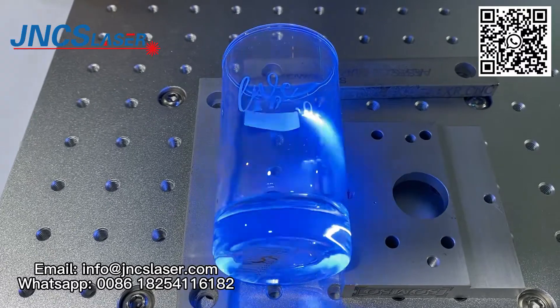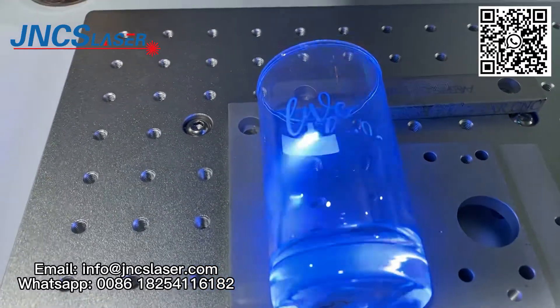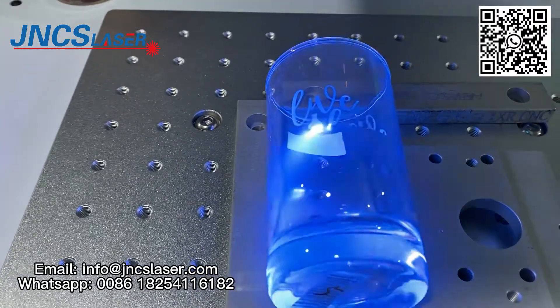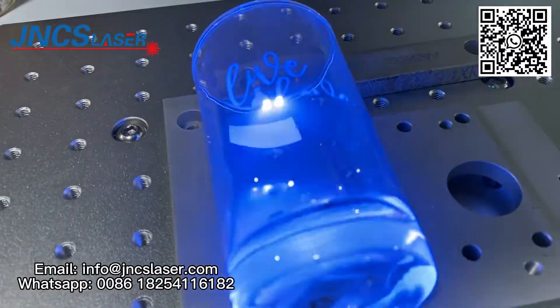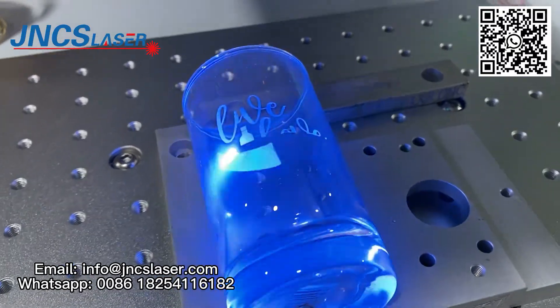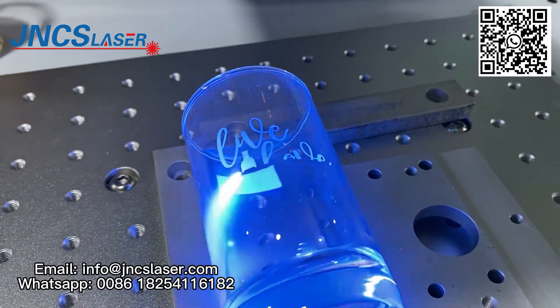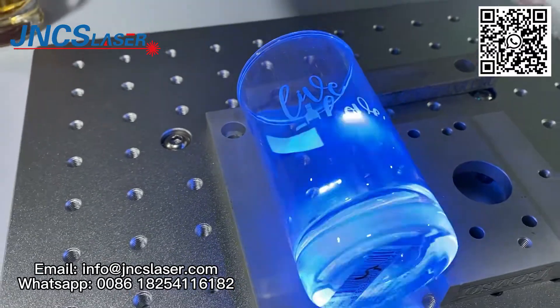If our glass cup is regular, we can make an STL model using MM3D software. We need to measure the glass cup top radius, bottom radius, and glass cup height, then import this data into MM3D software.